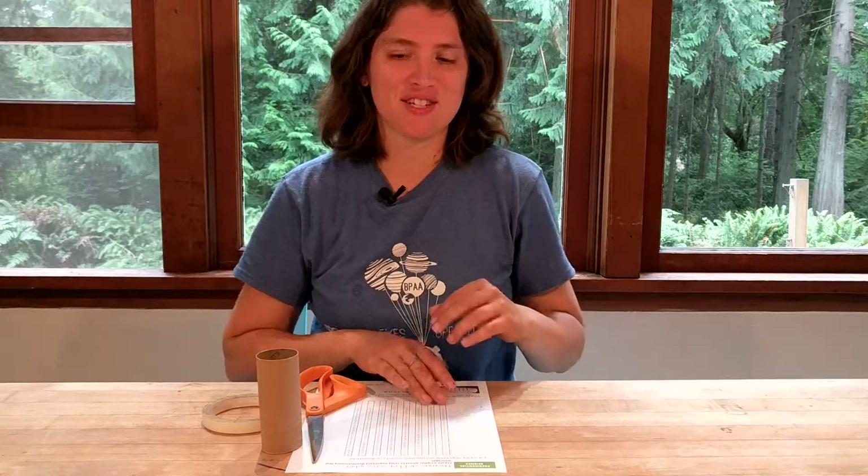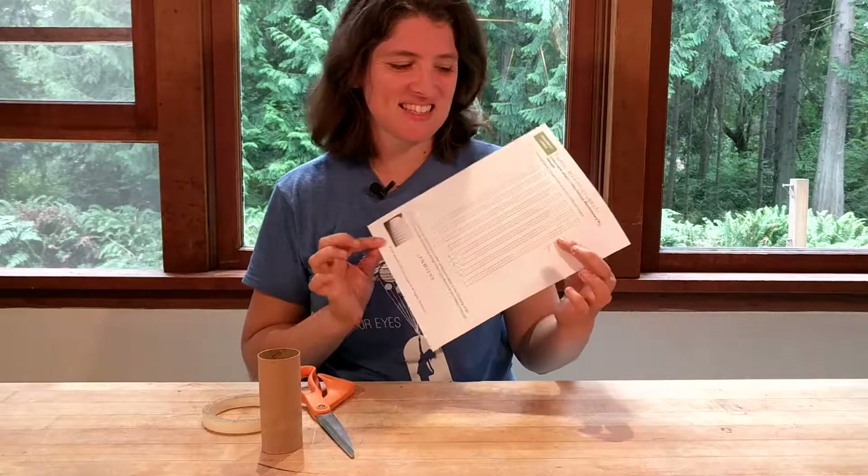Hi, I'm Dr. Erica with Rosie Research, and today we're going to look at one of the activities in our presidential science series, and it involves Thomas Jefferson and a little bit of spy science.